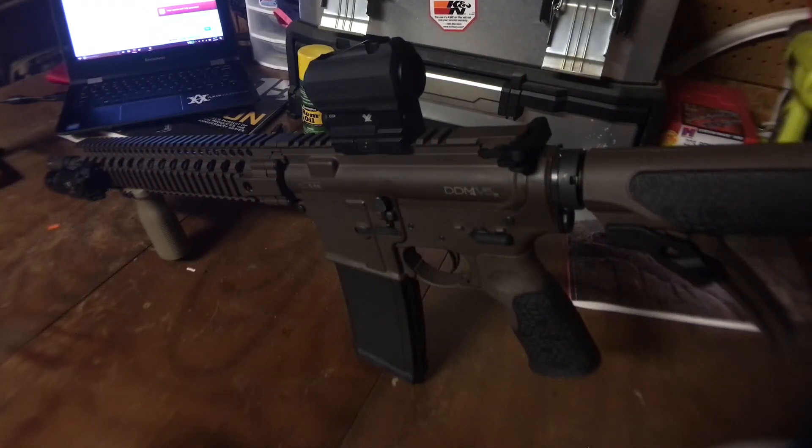Here's my Daniel Defense DDM4V5S in MIL-Spec Plus. MIL-Spec Plus is just the brown Cerakote from Daniel Defense — it's kind of like FDE, but obviously darker. I just want to show my rifle. It's 14.5 inches long with a pin and welded proprietary muzzle device on there to meet all the laws, making it a full 16 inches.